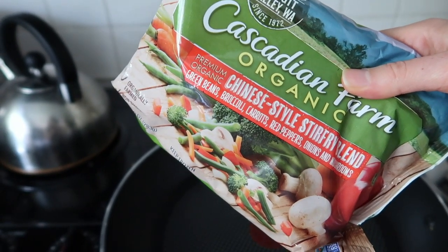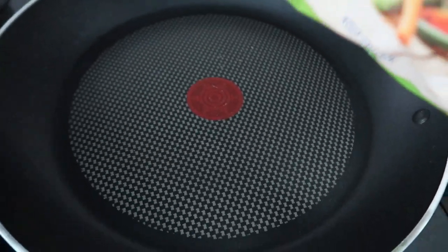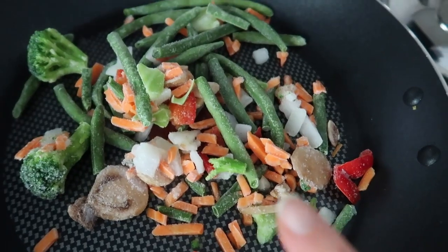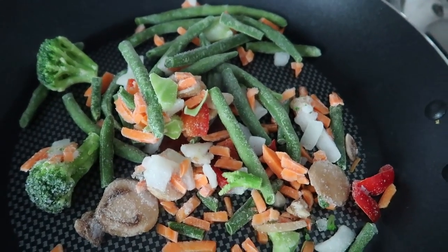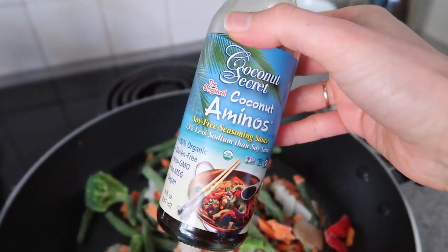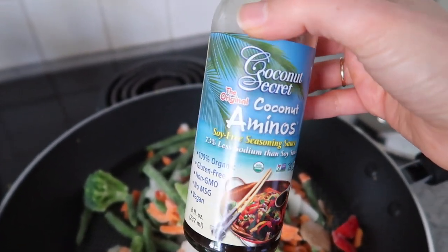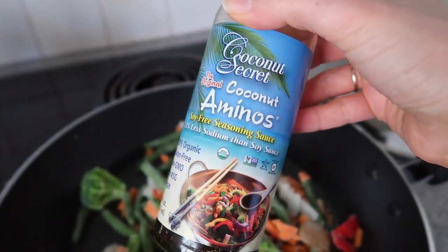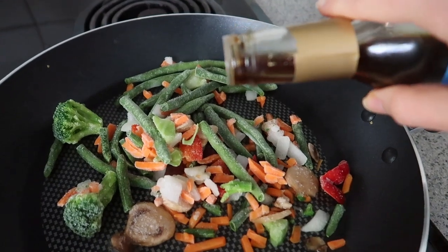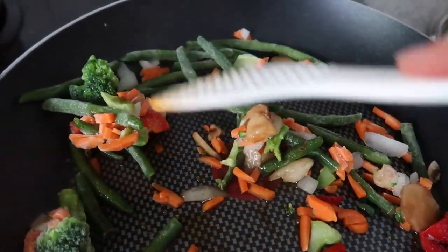Over here in a skillet, I'm going to use half of this bag of Cascadian Farm organic Chinese-style stir fry blend — there's green beans, broccoli, carrots, red peppers, onions, and even mushrooms in there. We're just going to put that in a hot nonstick skillet and cook until nice and tender and heated through. To add a little flavor while they cook, I'm pouring in about a teaspoon of coconut aminos — basically like a soy sauce. If you have gluten-free tamari or soy sauce, definitely use that. This adds a really nice salty flavor to the veggies.